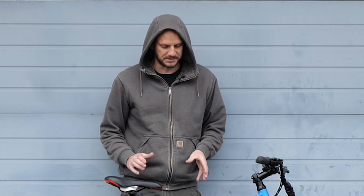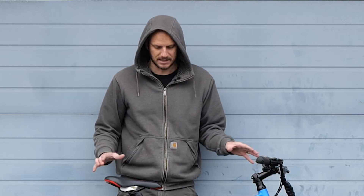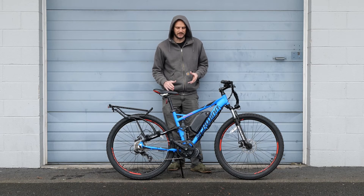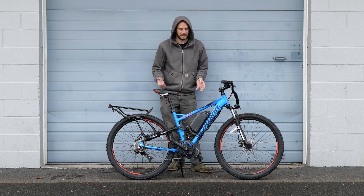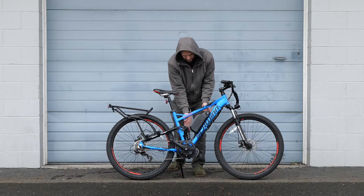This is the Schwinn Protocol. It's a full suspension bike, so there are a couple of things we had to do to it that the customer wanted, which is really cool because you can do this to any full suspension bike for the most part, as long as you have a decent amount of frame.